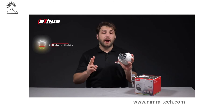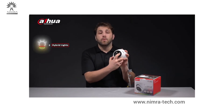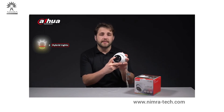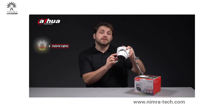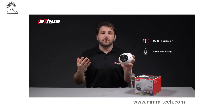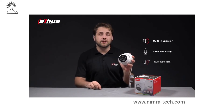The camera is equipped with two hybrid lights. The right hybrid light consists of one blue light and one red light. The left hybrid light consists of one infrared light and one white light. Its built-in speaker at the bottom and two built-in mics on the sides of the lens enable better sound quality and noise reduction.